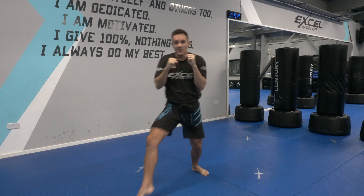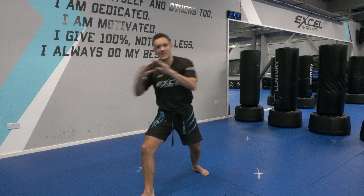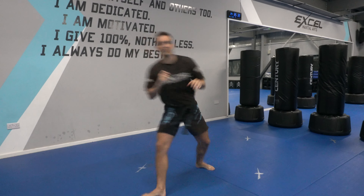Next you're going to add a low leg kick. You're stepping your left leg out to the side and then low leg kicking right on the top of the leg. As you do that, drop your hips down so you can get some real power there.